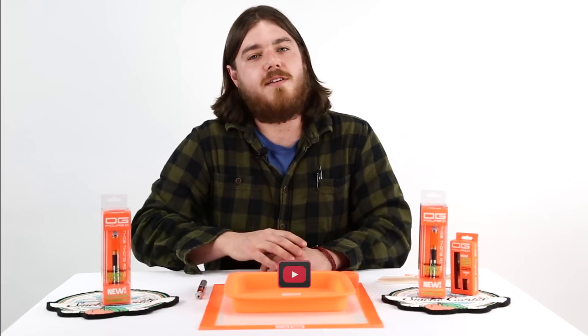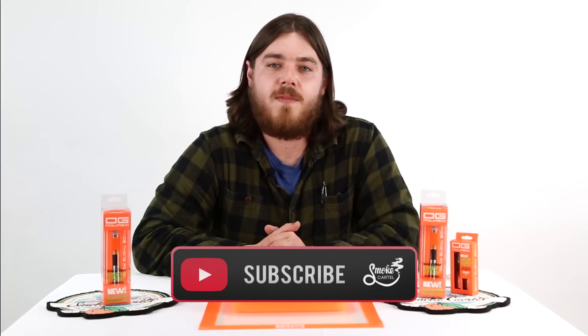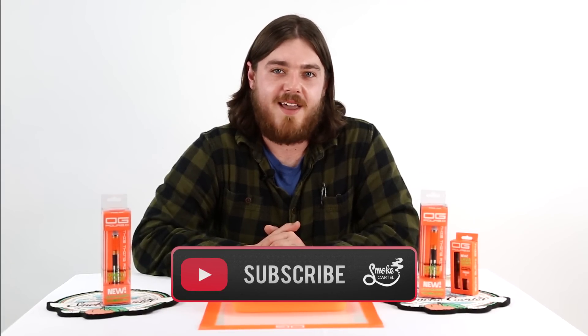Pick them up today. If you like these products, go to smokecartel.com. And if you like this video, remember to subscribe. Thanks.